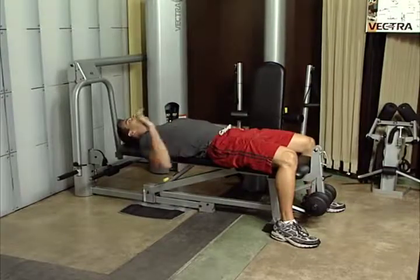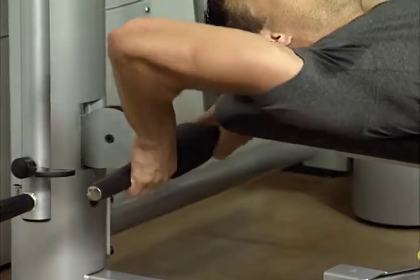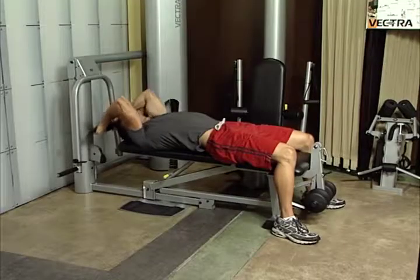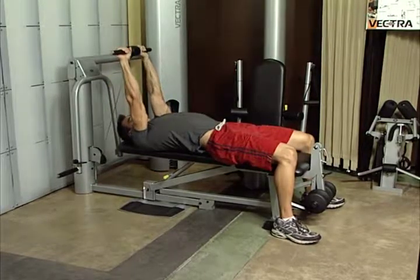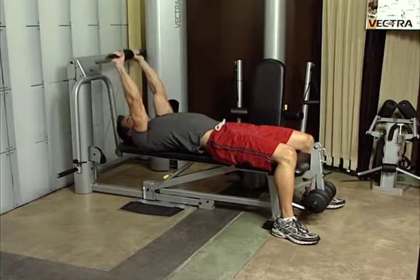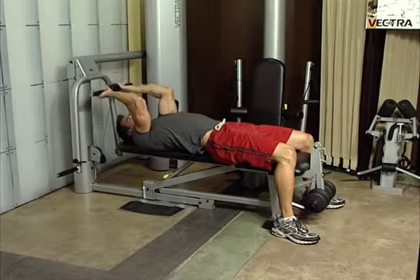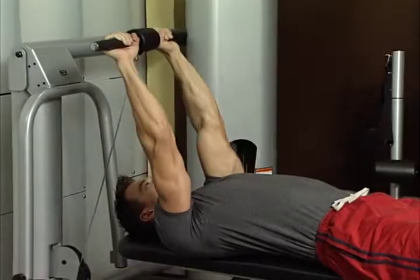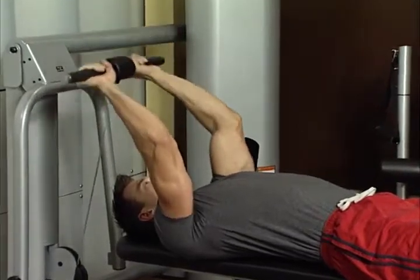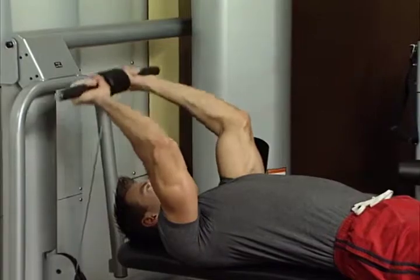Triceps extension. Lie on bench in flat position. Reach over your head and grab the short bar, palms facing up. Keep elbows pointed up at shoulder width. Push bar up toward ceiling. Lower bar to just above the top of your head. Maintain arm position and push bar back up toward ceiling. Make sure to keep your upper arms stationary and elbows in a fixed position throughout exercise. This works your triceps.